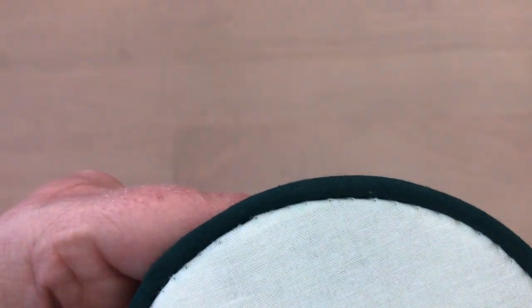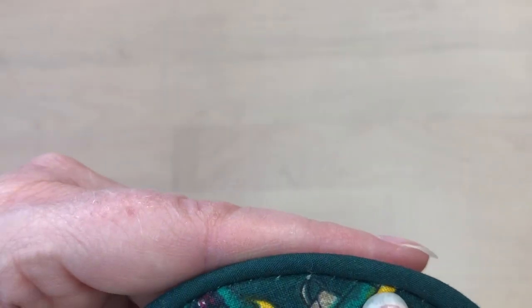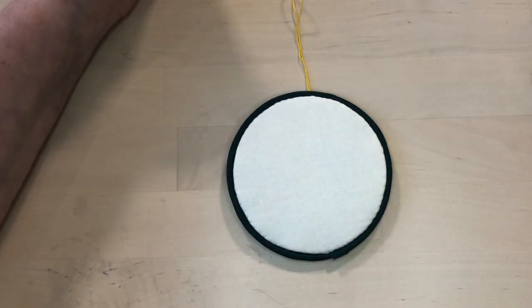If you look really closely you can see the tiny stitches. That's a nice finish for that — here's the finished piece with piping stitched all the way around the edge.